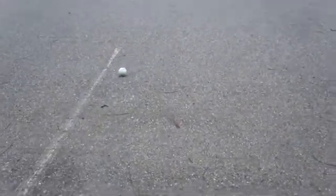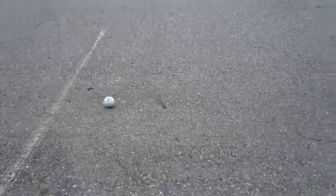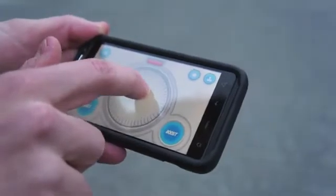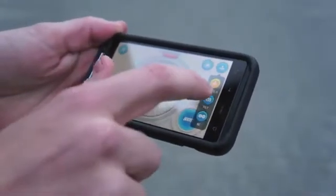Of course there are also two other ways that you can control it in the main driving app, separate from the Sphero app. The other ways of steering it are the tilt mode and RC mode.